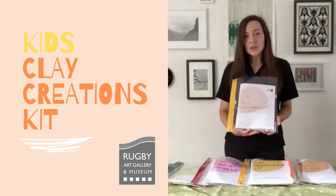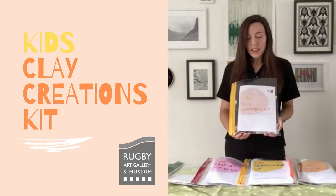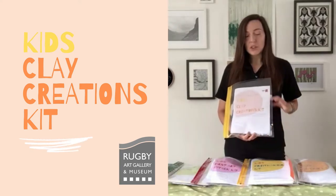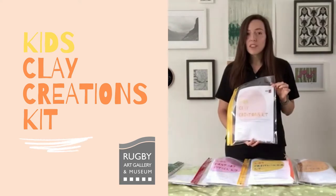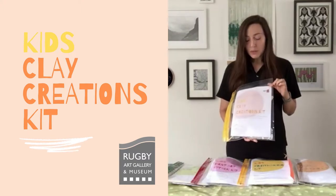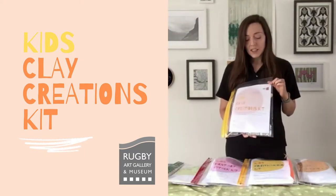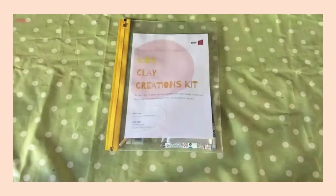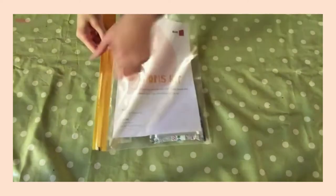These are for you to use at home with the contents provided. Within this video I'll be giving you a suggested idea of a craft that you can use the contents with at home. Before we get started on the suggested craft, I'm just going to show you what's inside the kit and let you know any other materials you might need to gather from around your home. Let's take a look inside the clay creations kit.